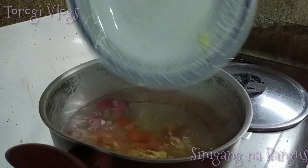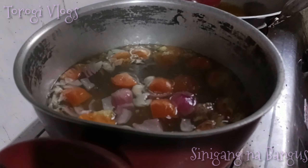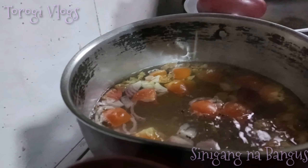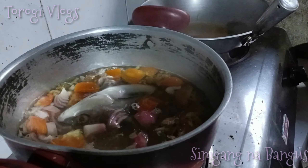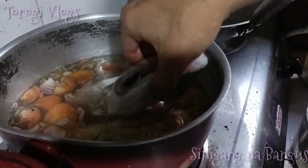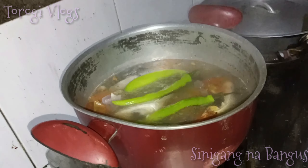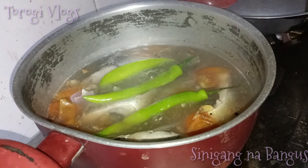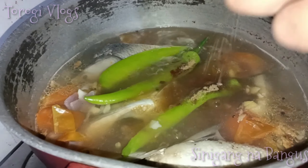Let's start cooking. Pag may mainit na tayong tubig, ilagay natin yung mga kamatis. Magpalasa, tapos lagyan natin ng asin. Tapos pag kumulo, ilagay natin yung mga kamus.